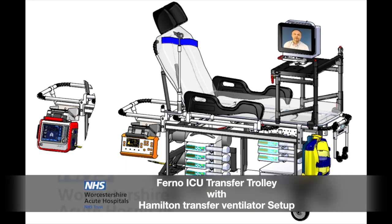This short video will show you the most important areas in setting up and using the Furno ITU transfer trolley. They can be used for complex transfers within and between hospitals. The trolleys contain most of the hardware required to transfer a critically ill patient, secured to the trolley for the safety of the patient and transfer team.